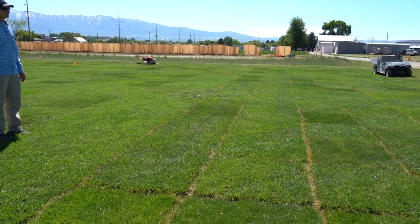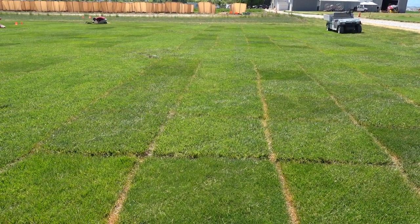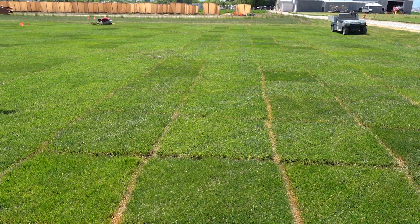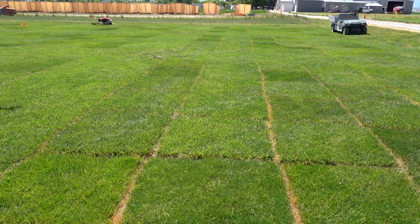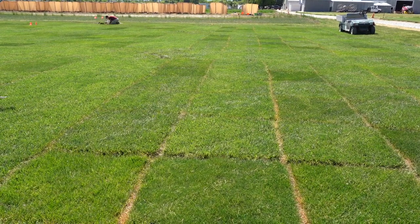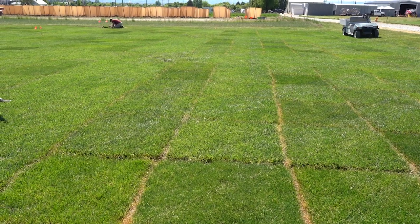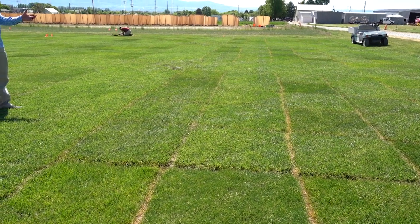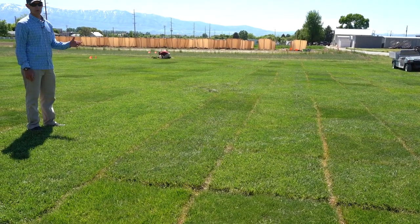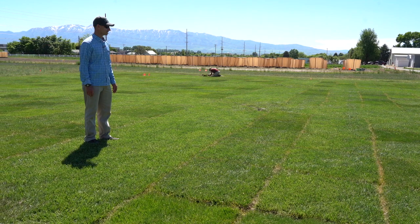One thing we noticed is that the first year we did this, we didn't treat for billbugs, and the damage from the billbugs — no matter what the treatment — caused huge declines in turf quality. Even with the 80% irrigation return, the damage that the billbugs did to the turf was far more than what the drought could do. No matter how much water you put on, you still couldn't mask that damage from the billbugs.